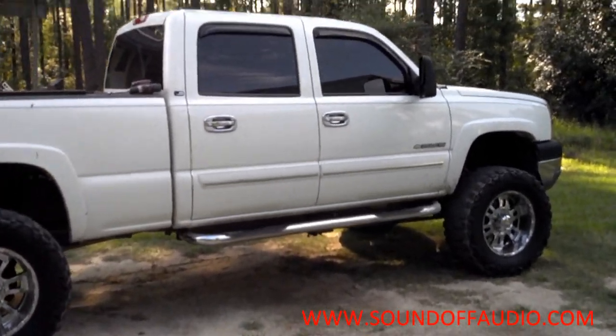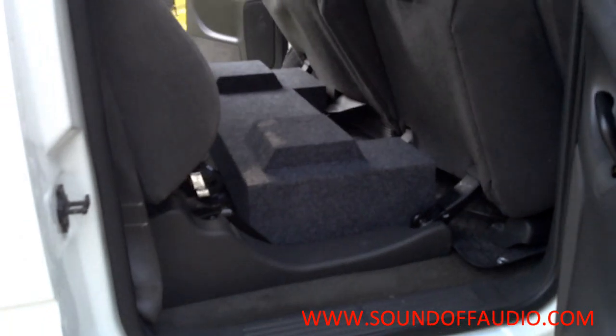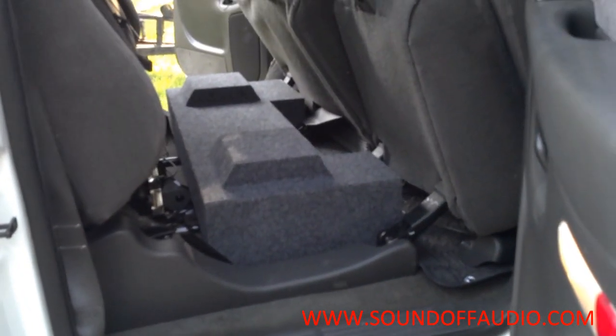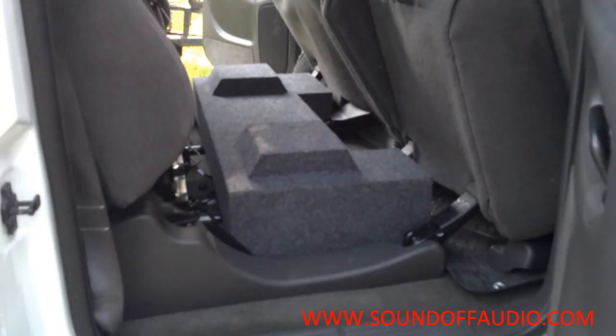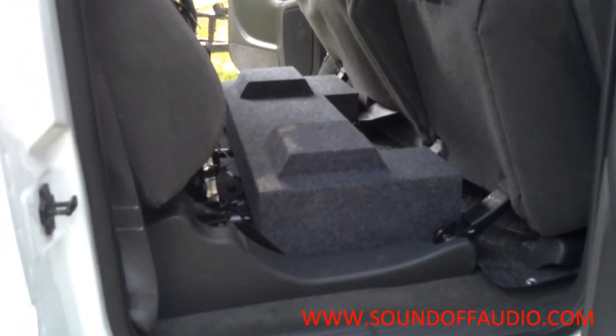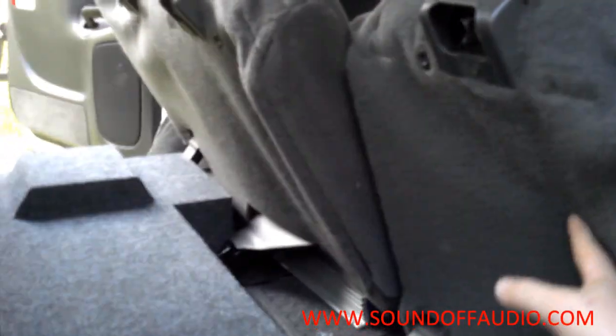Hey guys, this is Matt with Sound Off. I finally got a 2500 HD 01-06 model crew cab in here, so I'm going to show you our box that fits behind underneath the back seat. You've got about six and a quarter to six and three eighths mounting depth, and we got these pods that fit right here underneath this squishy stuff.